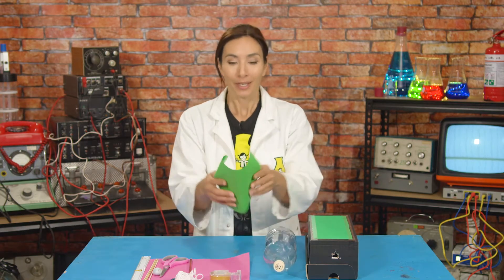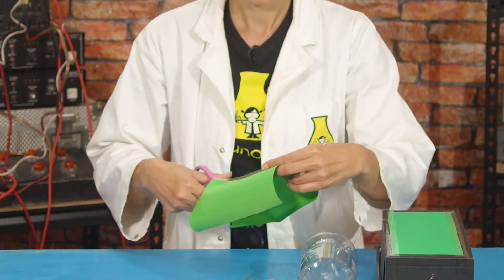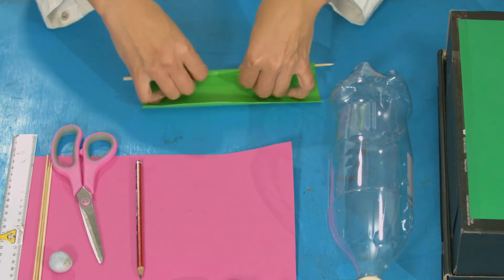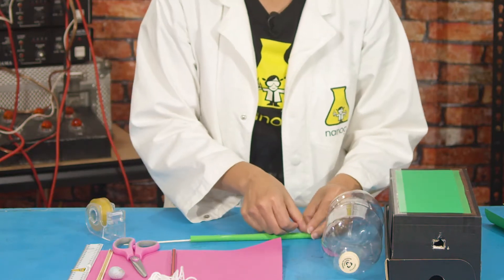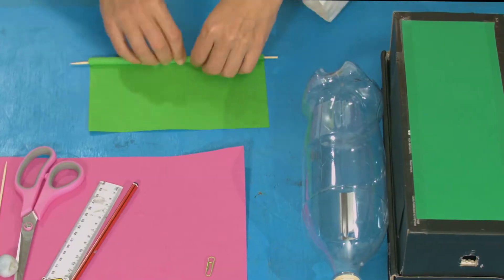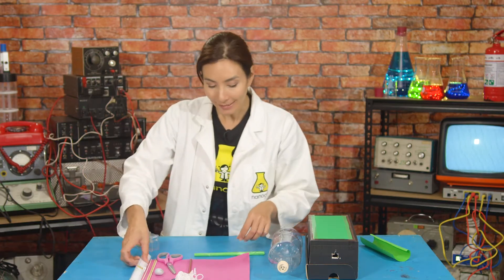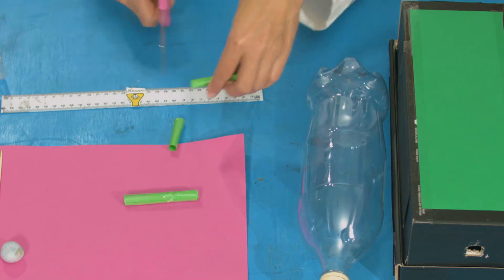First, take your paper and make some paper straws. Fold your paper in half and then cut along that fold. Then roll each one up around a skewer to make a straw. When you've rolled it, tape it all the way along its length — it should be able to wiggle around quite freely. Do this with your other sheet of paper so you've got two straws. Then measure eight centimeters four times so that you have four eight-centimeter length straws.